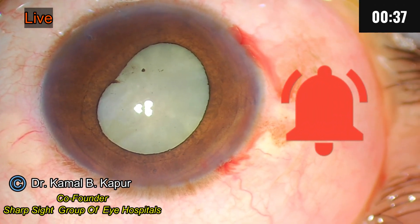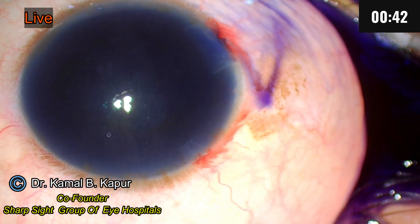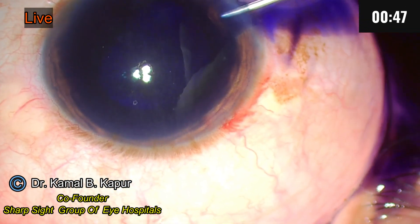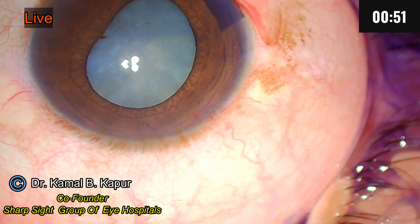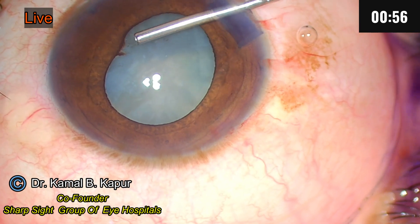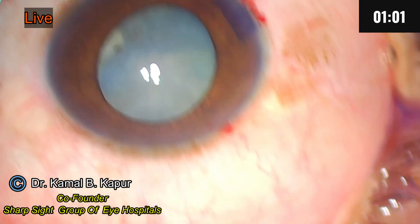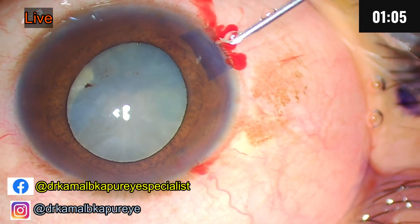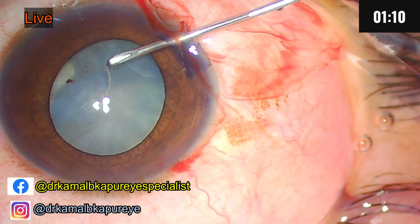We will now stain the cataract. The trick in these cases is to always make sure that your chamber is well inflated. The anterior chamber capsule is totally flattened, and the zonules in these cases are expected to be slightly weak.